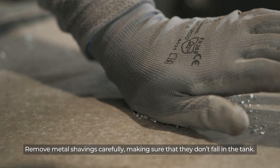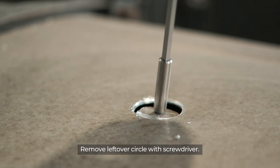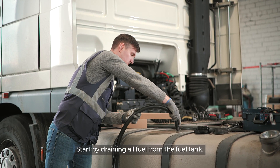Remove metal shavings carefully, making sure that they don't fall in the tank. Remove the leftover circle with a screwdriver. Start draining all fuel from the fuel tank.